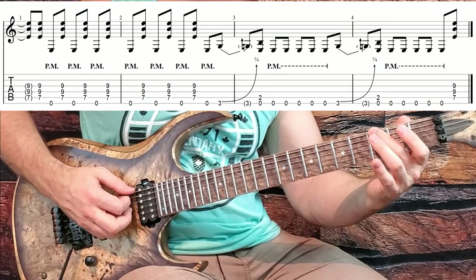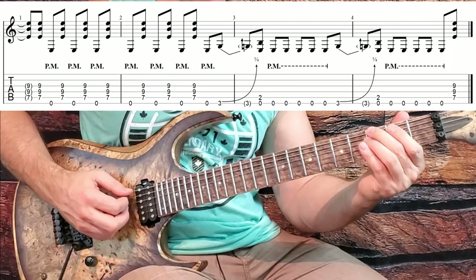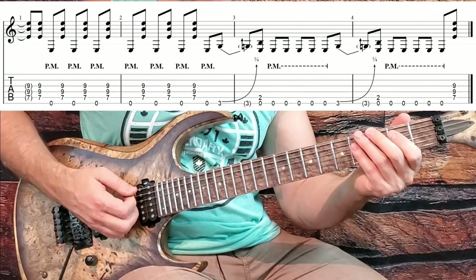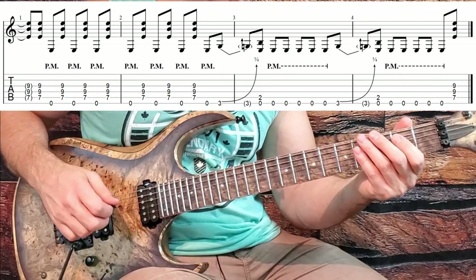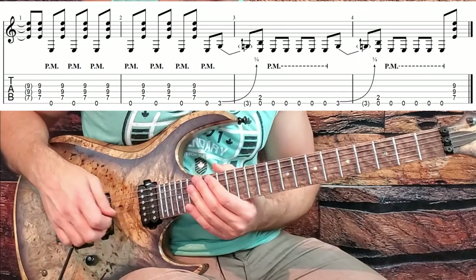Just remember when you hit this little quarter step bend to get that quarter step grind. And then just straight eighth note chugging. So that's basically the intro and the verse riff.